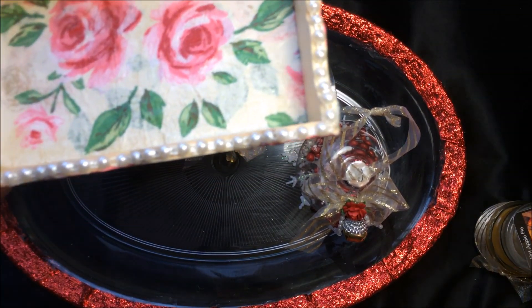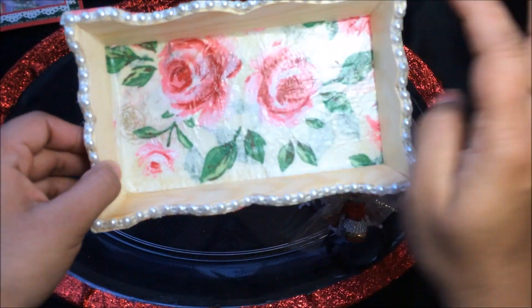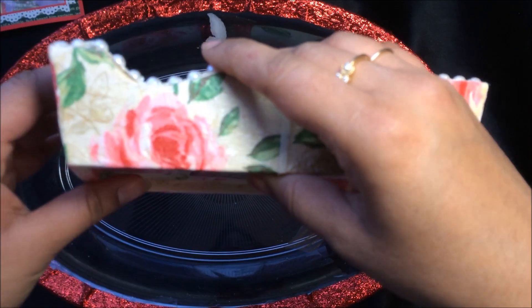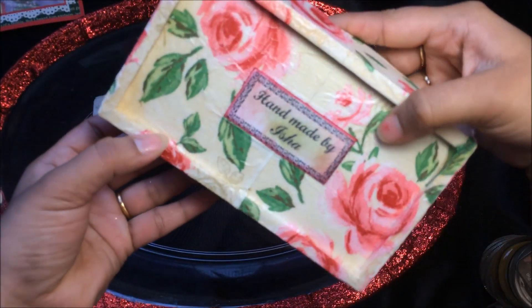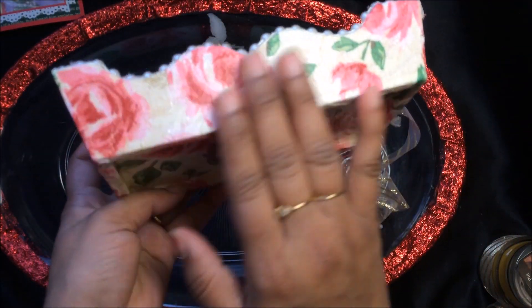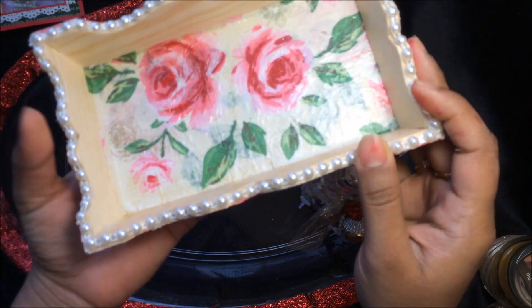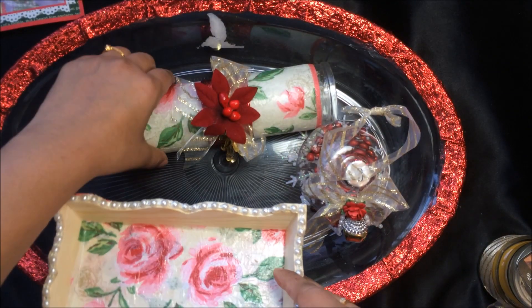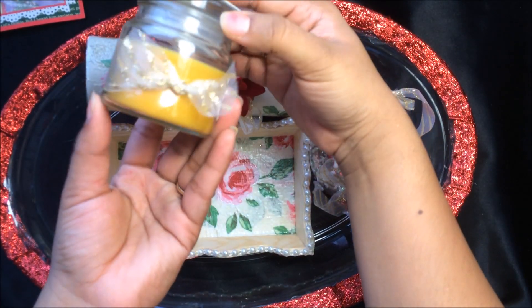I also altered a small tray — to make everything a matching set, I added the same napkin and decoupaged it inside and also at the sides of the tray. At the back I have my 'Handmade by Isha' stamp, and it looks so pretty! I'm definitely going to make one for my house too. I used my flat back pearls to make this border.